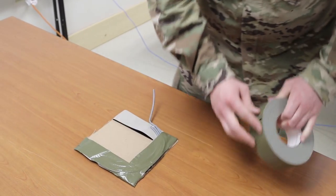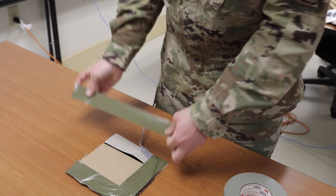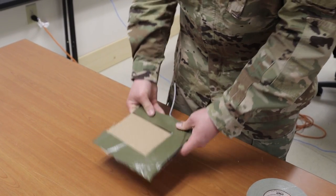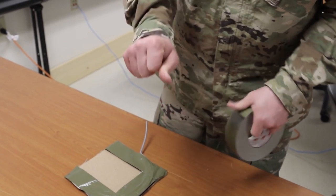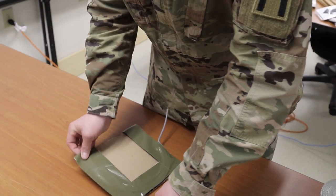Step 3. Prime the charge. Form a bite in the 30 inch piece of detonating cord previously cut by bending it in half. Connect the two lengths of detonating cord by wrapping a piece of electrical tape around both ends about 4 inches from the end of the bite. Line the ends of the two lengths of detonating cord up with the ends of detonating cord that make up the charge.